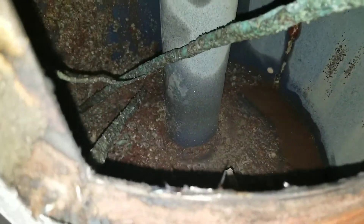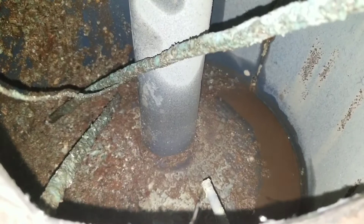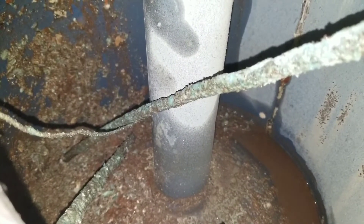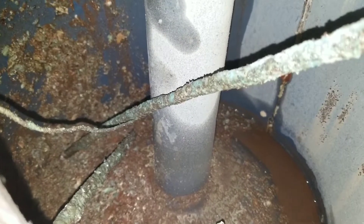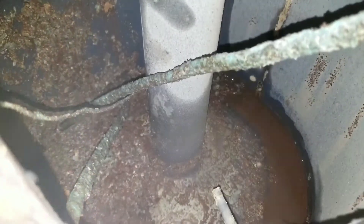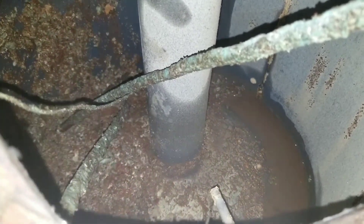Here is the inside of the water heater and you can see all of that build-up and deposit that's basically worked its way to the bottom. This is all the sediment and calcium build-up that affects your appliances, when you take a shower, if you're drinking your water. This is what's at the bottom of your water heater and this is what causes all the corrosion that eventually leads to your water heater starting to rust and leak.